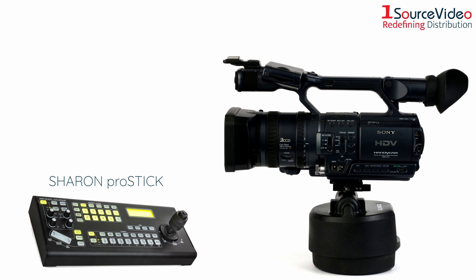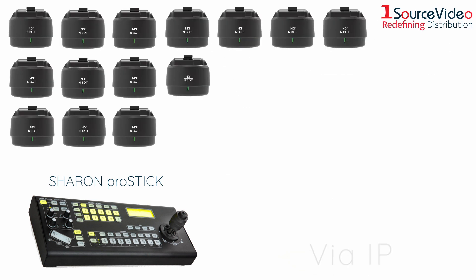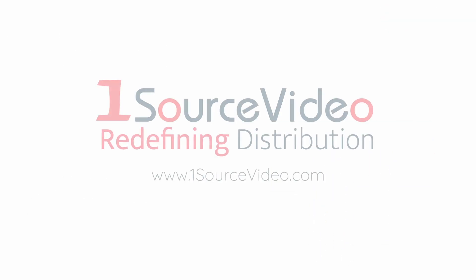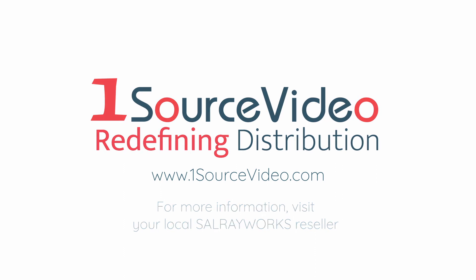The N-Bot is the perfect match for Sling Pro Stick controllers. Up to 14 N-Bots can be controlled via IP from one Pro Stick controller. For more information on the N-Bot, visit your local Sal Array works reseller.